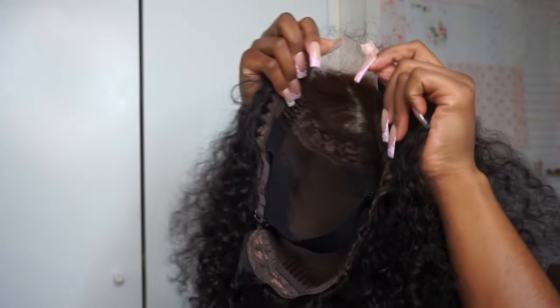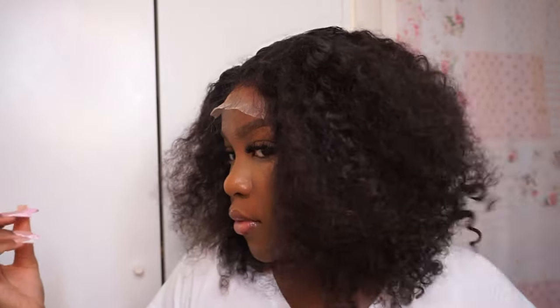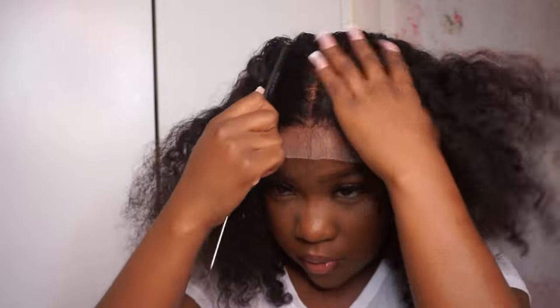I'm just showing you guys what the wig basically looks like coming fresh out of the box. I've already plucked it, bleached it, and added some foundation to the lace.